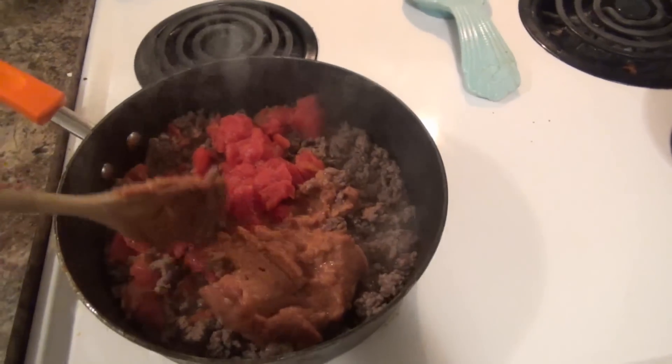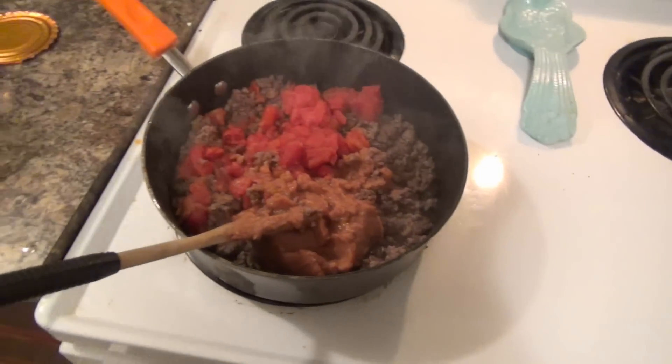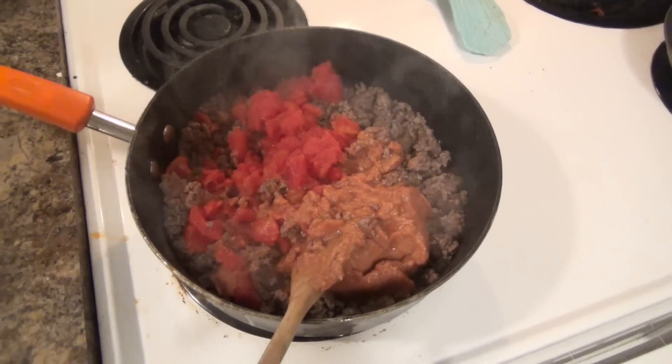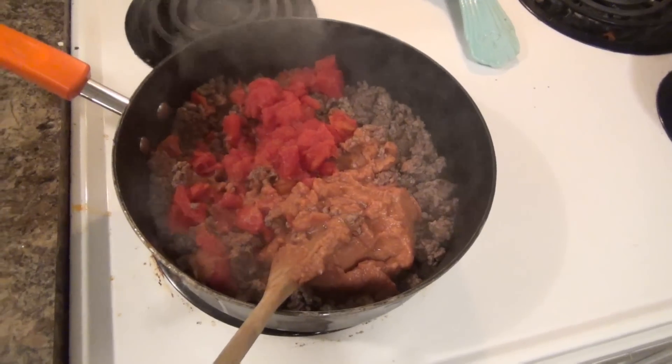I'm going to put my shells in a casserole in just a minute after I mix this up, and then I will add in the meat mixture, a bunch of cheese, pop it in the oven, and dinner will be ready a few minutes later. Super easy and delicious dinner.